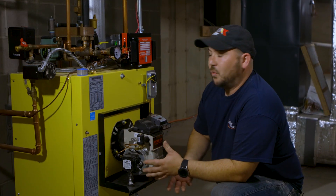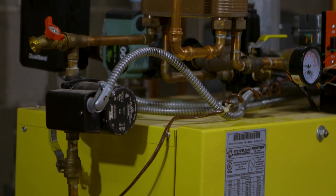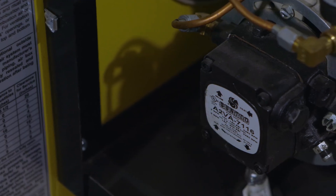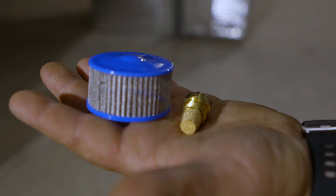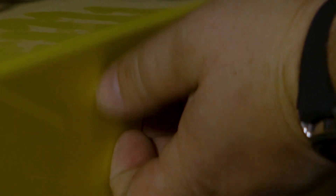The next part is working on the boiler side. This is an EK-1 System 2000, made by System 2000. It also has another filter on the bottom that comes with the unit. That filter gets changed, then we go on to the strainer behind this cover, and there's also a nozzle that has a stone filter inside the burner itself.